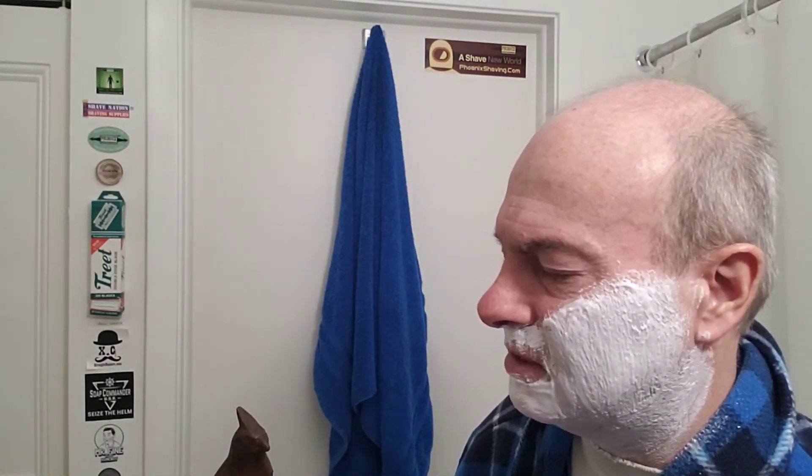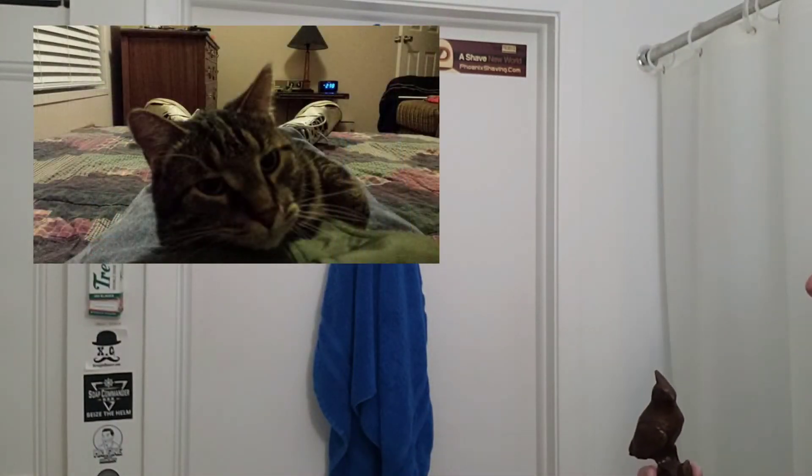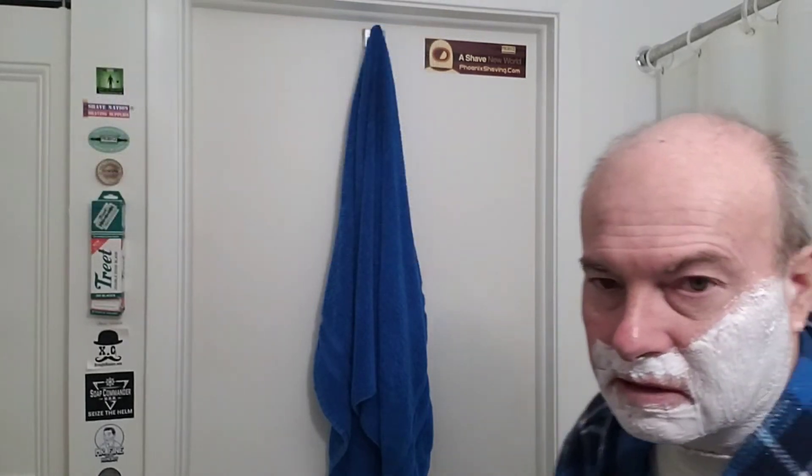Come on, man. I thought we were friends, and that just was not very cuddly. Think of something nice. Think of something. There you go — a nice kitty cat. All right. Excuse me while I rinse the razor.